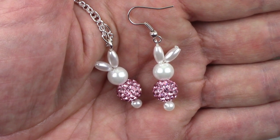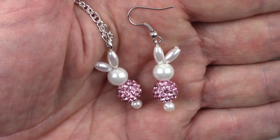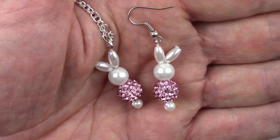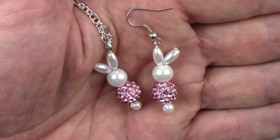Hi, this is Steve with Homestrung Jewelry. Easter is just around the corner, so today we're going to make these pave and pearl bunnies, which can be used either as earrings or as a pendant.